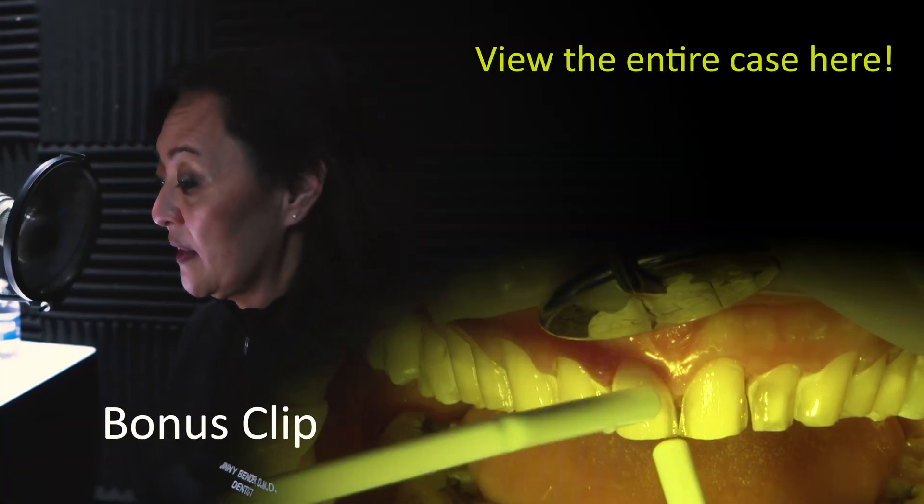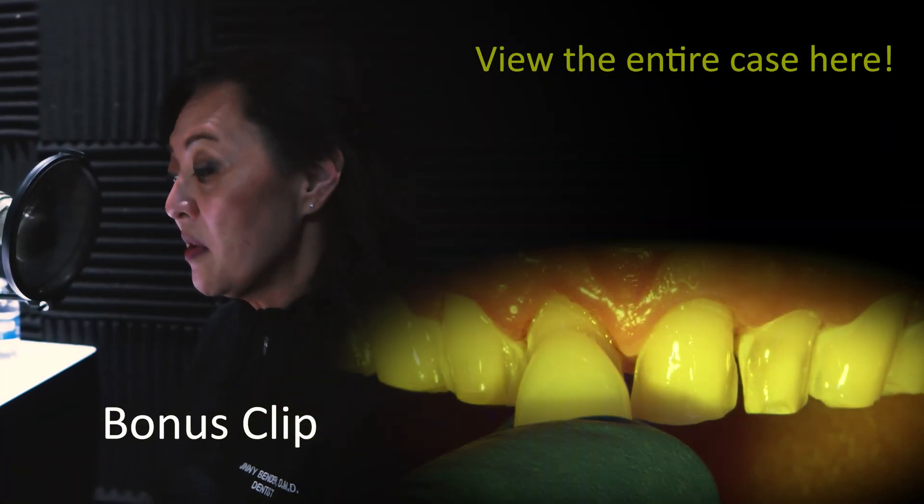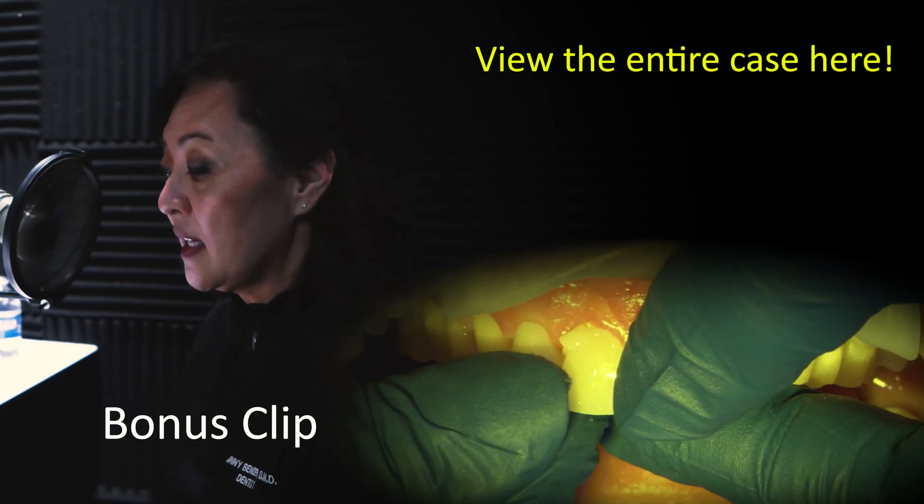I typically deliver my veneers at the same time. I start with numbers 8 and 9 first, then the others are seated in sequence.